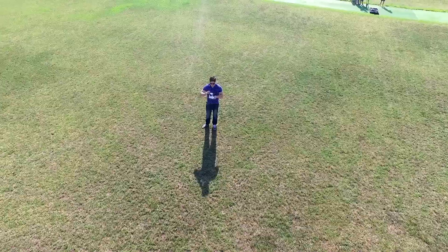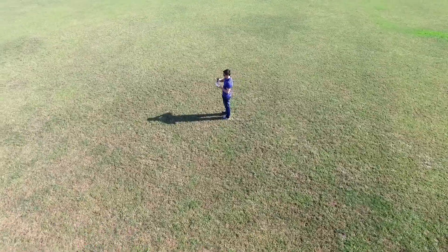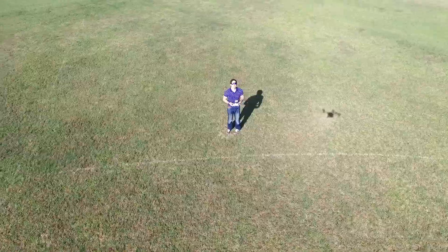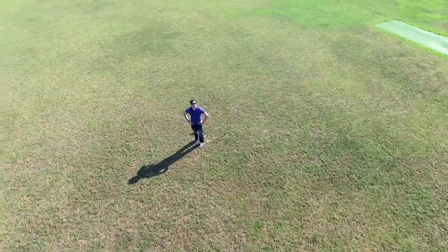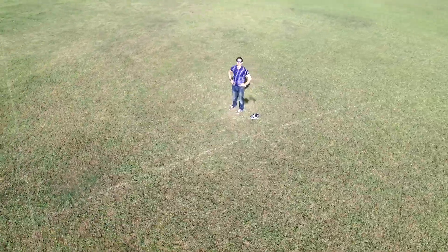Or at least it would if there wasn't a huge shortcut. A couple of years ago DJI released a new firmware update where all these automatic modes were added. For this orbit I basically set the distance I want, the speed that I want, and the angle of the camera, and then hit a button. Once again I can put down the controller and the thing flies itself.